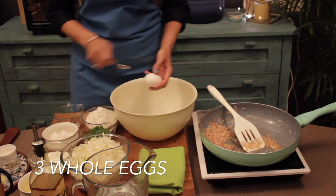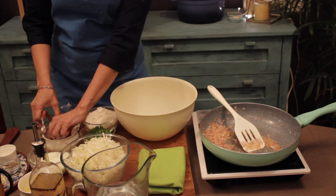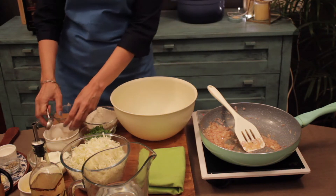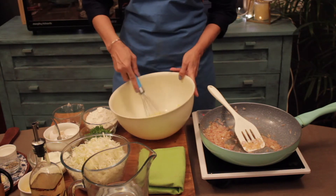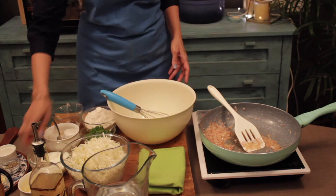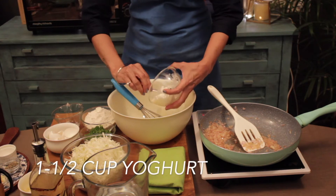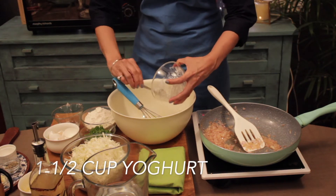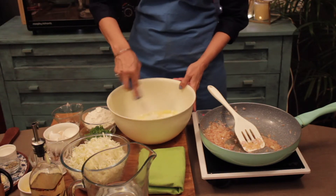I am going to add in my base. With your base, you start to beat your eggs. To this, you are going to add in your yogurt and mix it well.